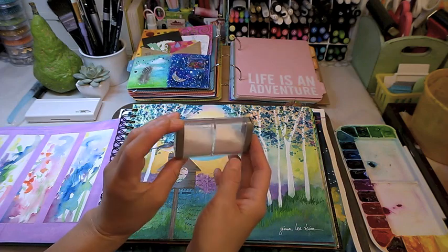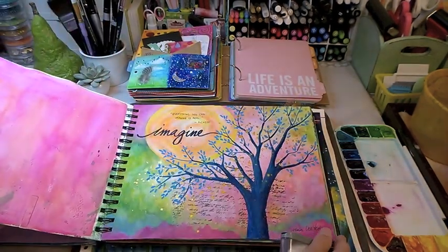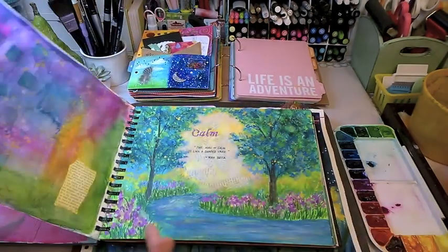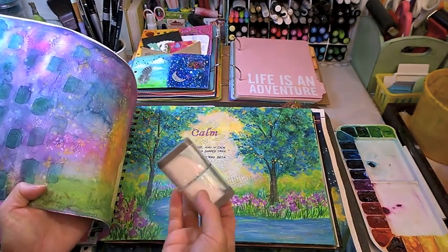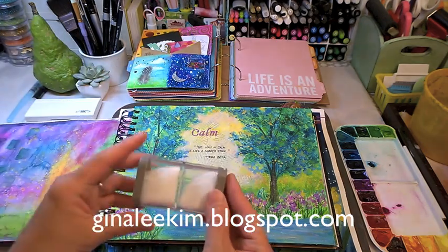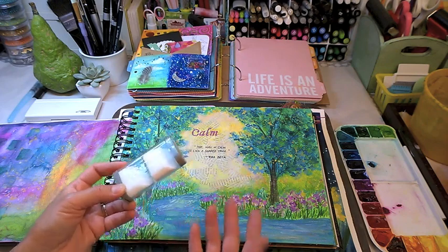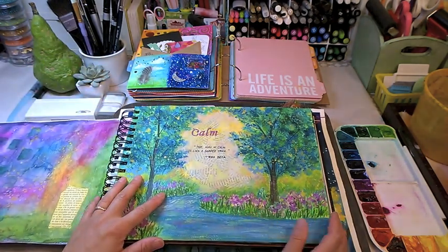Salt is the universal texturizing tool. I love how it gives that molten look, atmospheric haze, and stars. If you go to my website, I have a short tutorial on watercolor washes and I show you how and when to use salt. I have regular table salt and margarita salt — because you never know if you're going to need a margarita out in the field.